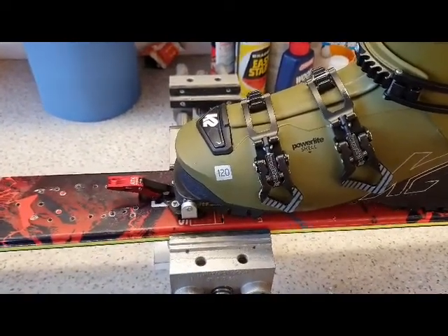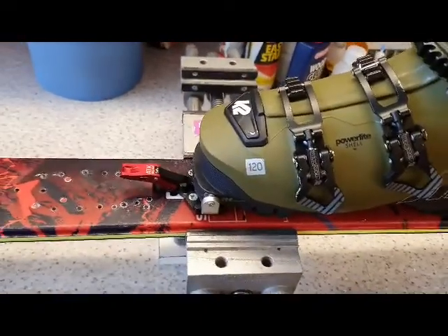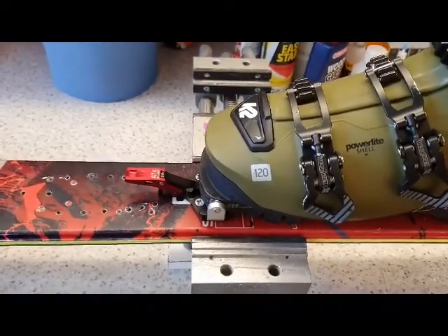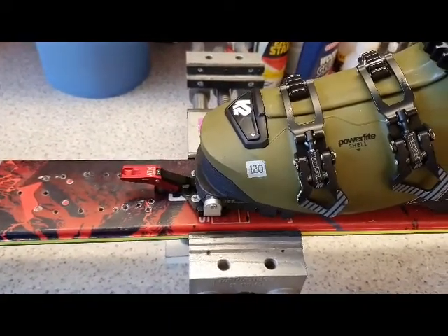Here's the mind bender boot in the Crest 10 binding — it's clicked in and the binding is in ski mode, or the toe is in ski mode, meaning it's unlocked. So what this is now doing is replicating a forward fall where the heel of the boot releases first, as though you're going forward over the handlebars.